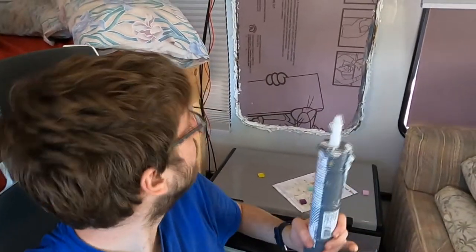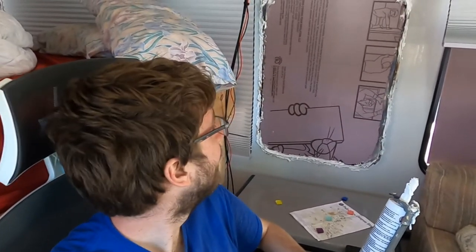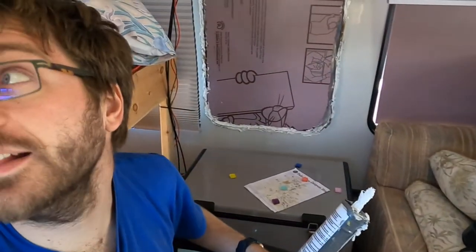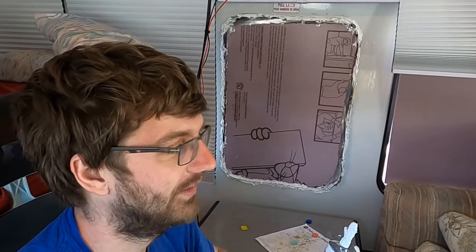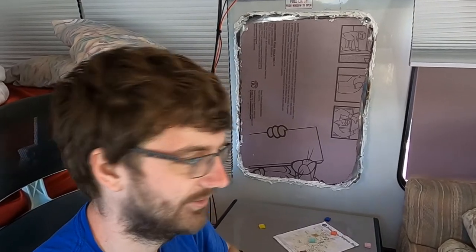I've finished most of the caulking and I can't see any more air holes. This isn't a very efficient method of waterproofing because I folded the metal so poorly, but I've come too far to back down now. I'm not going to use my precious six gallons of water for leak testing, so I'll just wait for the next rain. Hopefully no more leaks — that should be the end of this video. Make sure to like the video; I'm going to go to sleep.